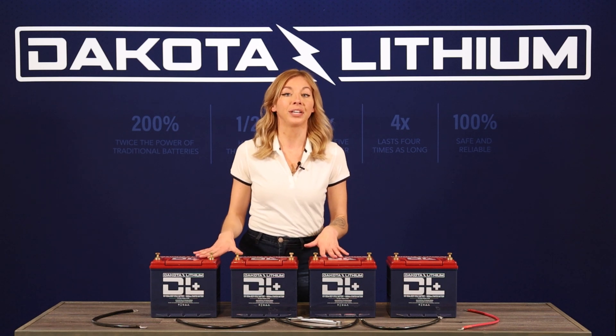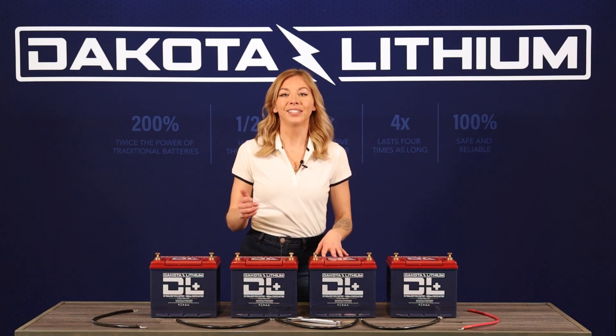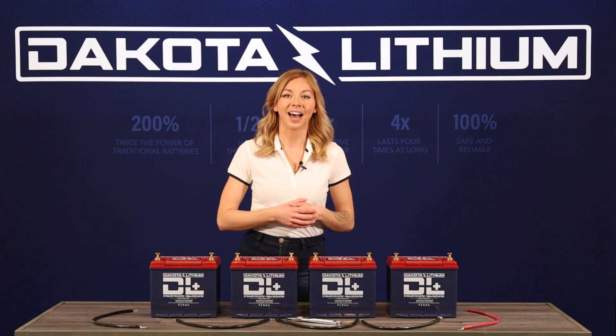Connecting three 12 volt batteries will get you 36 volts, and four will get you 48 volts. Here's how to wire your batteries in series to get that higher voltage.